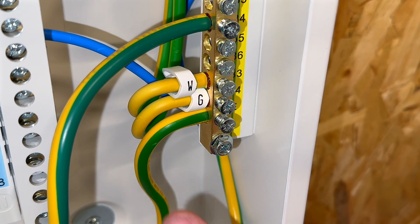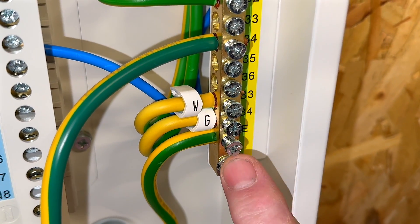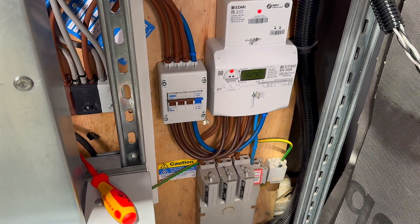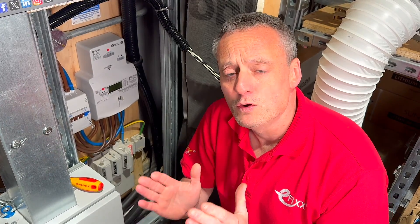In some installations, the earthing and protective bonding conductors are connected directly within the distribution board's earth terminal. In such cases, you would disconnect the earthing conductor from the earth bar. We have a remote isolator in this installation, but I've decided not to carry out the external earth fault loop impedance from this point, to replicate what you often see in training settings for this test.